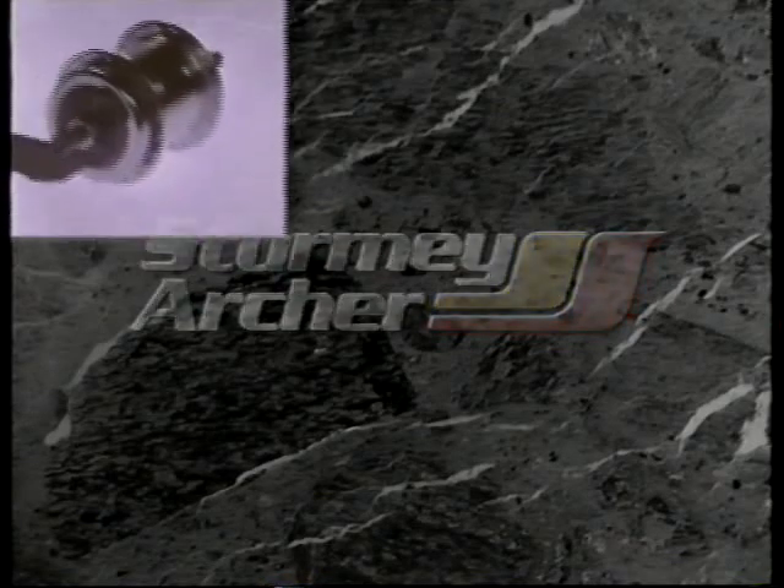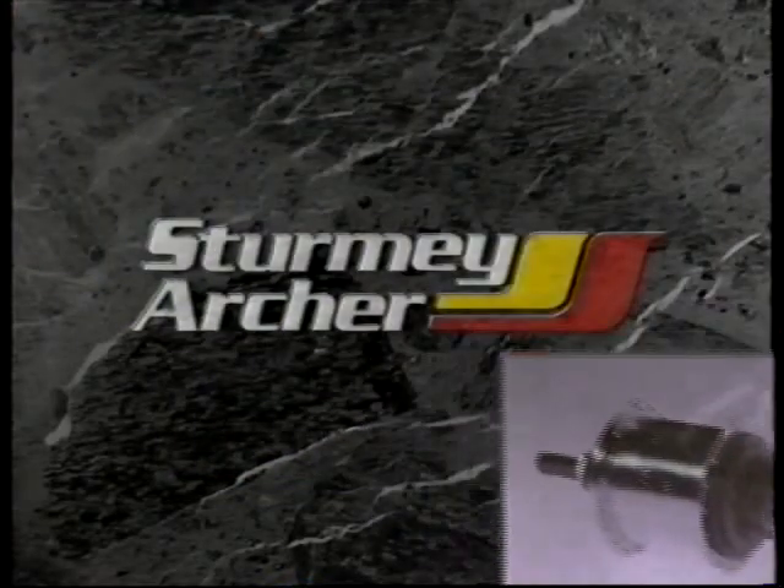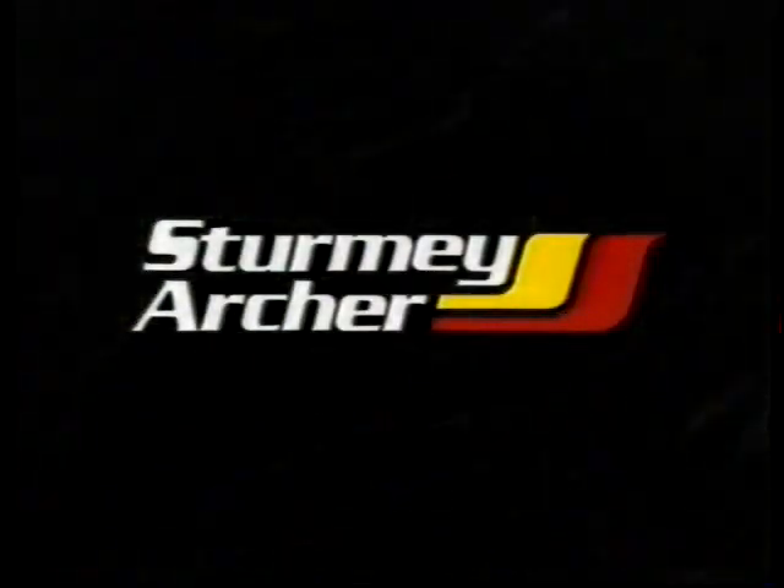More than 80 million Sturmey Archer hubs, based on the epicyclic gearing principle, have now been fitted to bicycles all over the world. With an increase of more than 1 million hubs per year, every cycle engineer should know the necessary service techniques of hub disassembly, component checking, and reassembly.